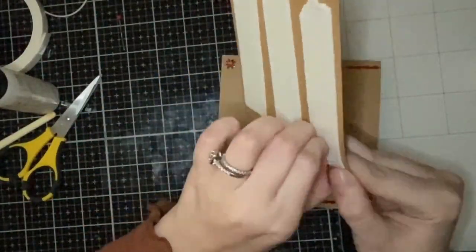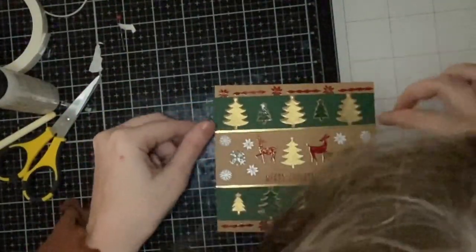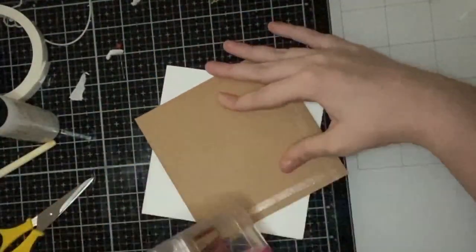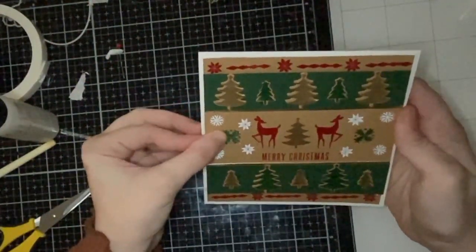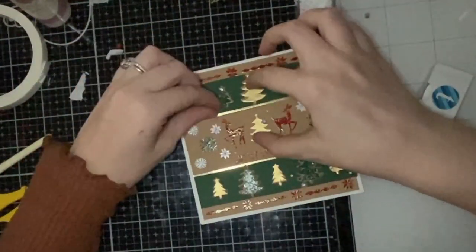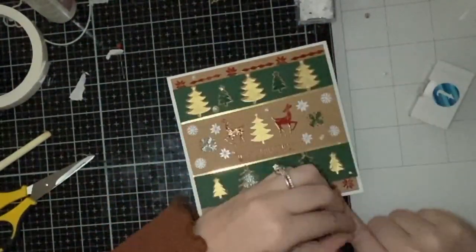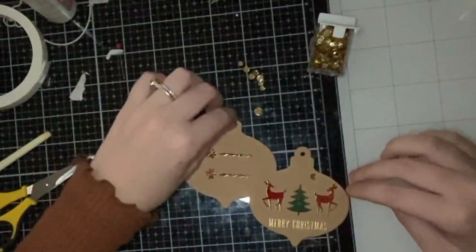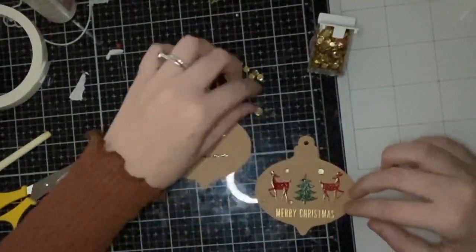My mom actually really liked this card, so sometimes it's good not to scrap a card completely because someone else might have a totally different opinion. I'm sure you'll tell me in the comments I'm being too hard on myself! I taped this panel onto my card base to complete the fifth card, adding just a couple of pearls for embellishment since the background is quite busy.